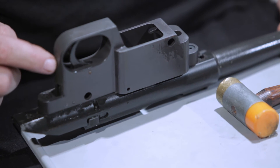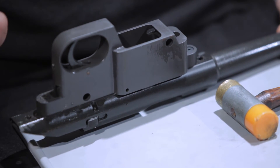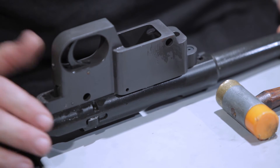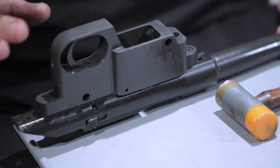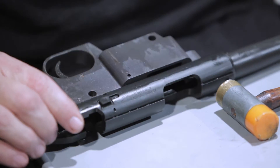People do ask about the set screw that's here. The set screw doesn't lighten up the trigger — it's just an over-travel stop screw. We recommend leaving it the way it was set from the factory to make sure all your safeties work as designed and functional.